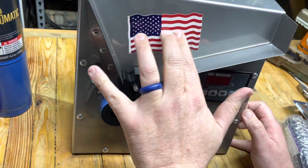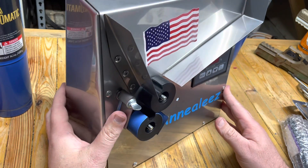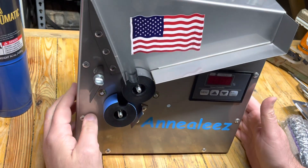I'm assuming this means made in America. Fantastic. Let's check this unit out.